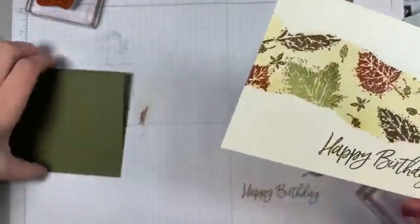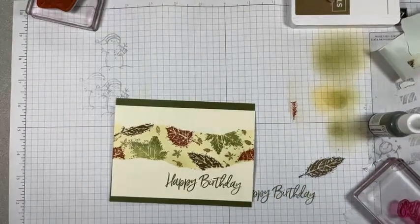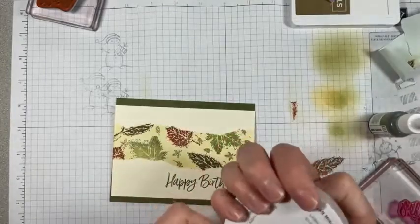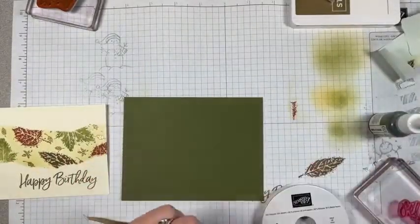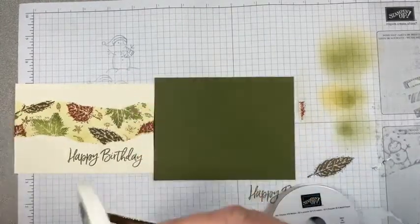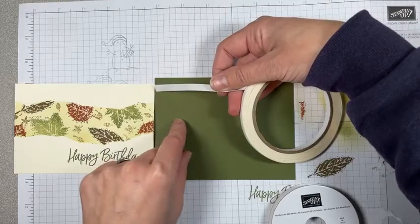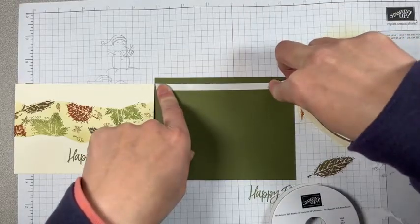Doesn't that look nice? So before I stick this on, I'm going to get some ribbon. I've got this gold shimmer ribbon — it's really pretty. It's got gold edges and the whole thing is gold. So what we're going to do is put some tearing tape. I've got a mess, let's try to clean up a bit. I'm going to stick this right next to my card so I see where the edges are. And since I know I want the ribbon to poke out from the background, I'll put this right on that line.